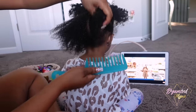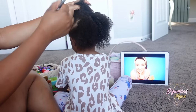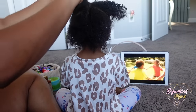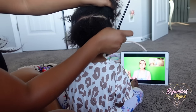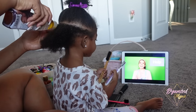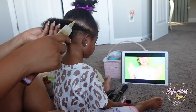Ariana is not tender-headed at all. She does not give me any problems when it comes to doing her hair. However, I do have to put some things in front of her just to keep her entertained. I'm not the best parter, but that's okay. I'm going to go in with my favorite light oils to oil her scalp.